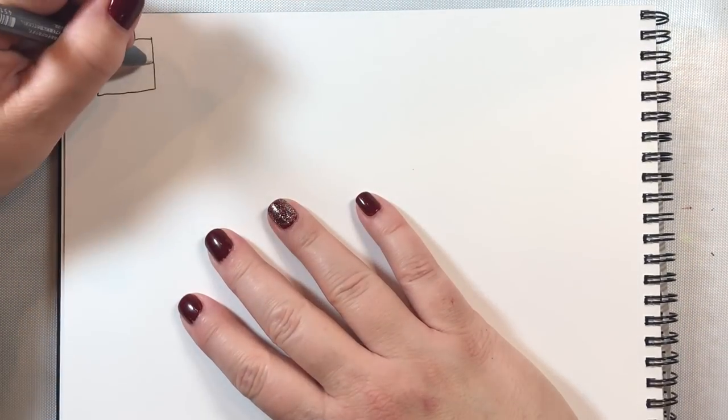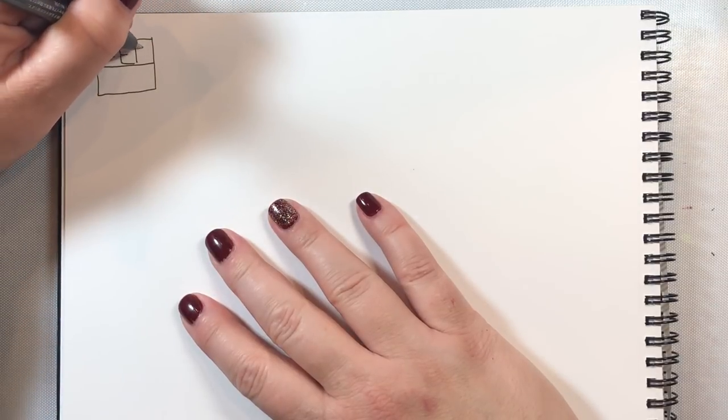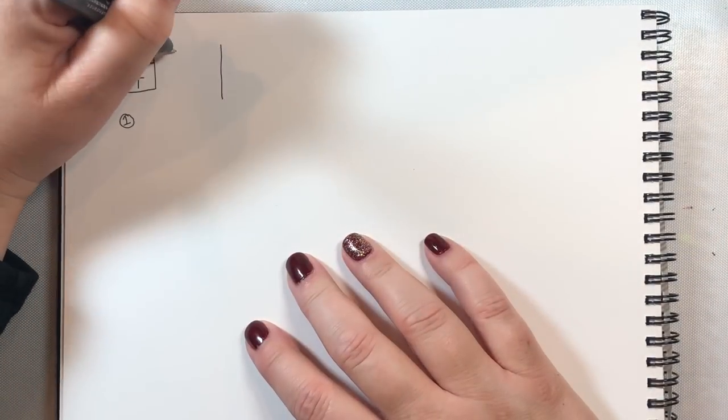First we're going to draw a little Valentine's desk calendar. To do so we're just going to draw a square and then fill in the date — February 14th for Valentine's Day.